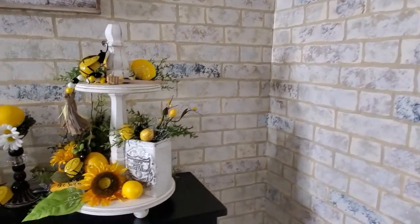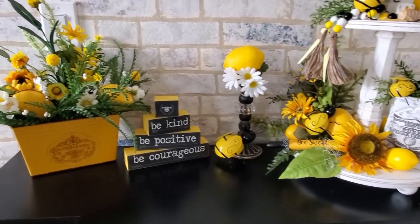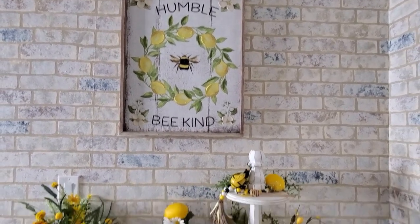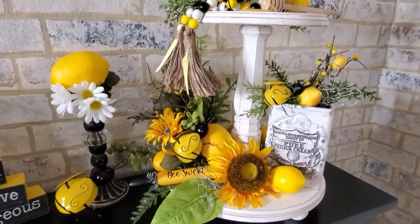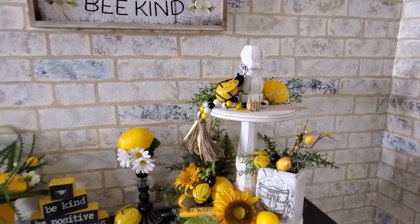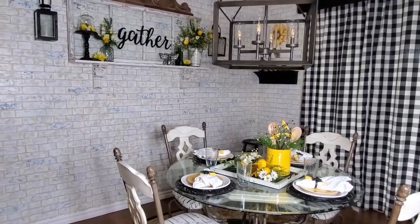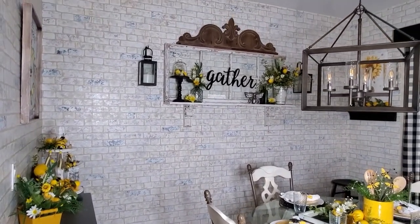Let's go over to my side table — here is that tray that I made; just added a few items here. Of course I have my sign up above. I just really love this tray — I might have to make a bigger one. Here is how the room kind of looks if you're standing here. I think this looks really good with the yellow and the black and the white — everything kind of coordinates in here.